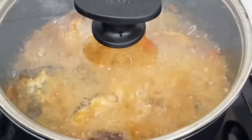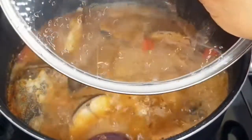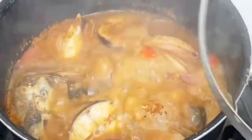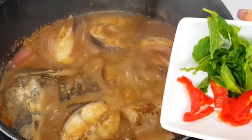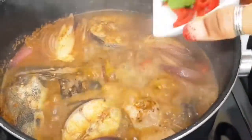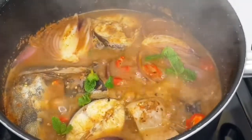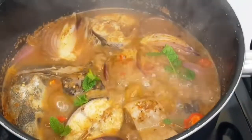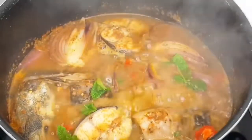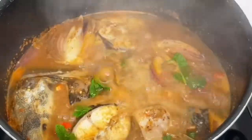Now it's time for us to check our catfish pepper soup and add some more ingredients. I'll be adding the mint leaves and some more pepper soup spice.